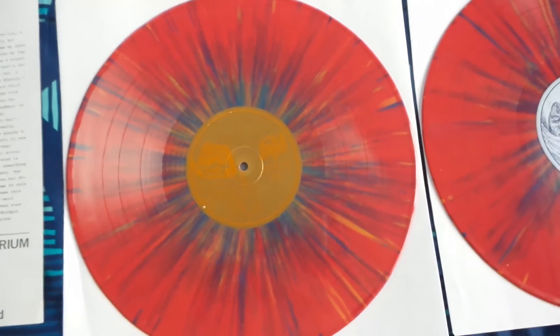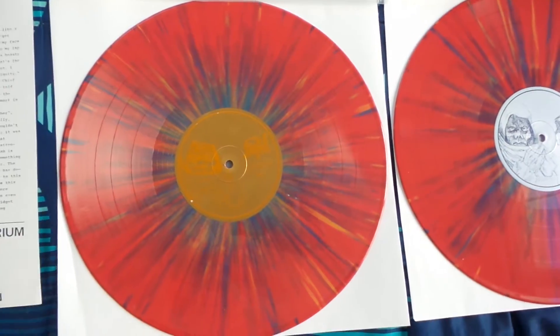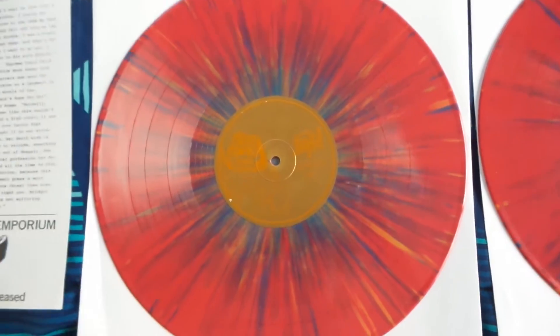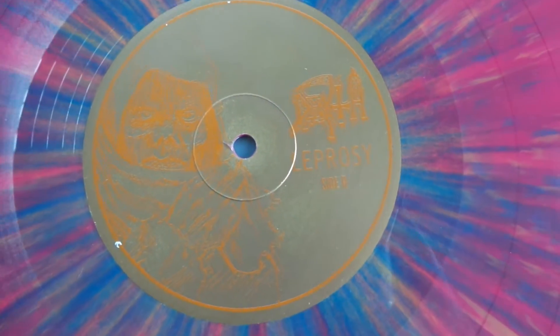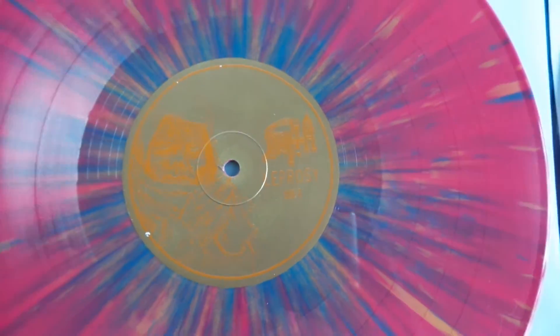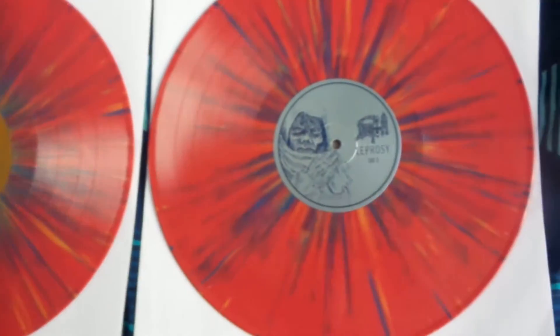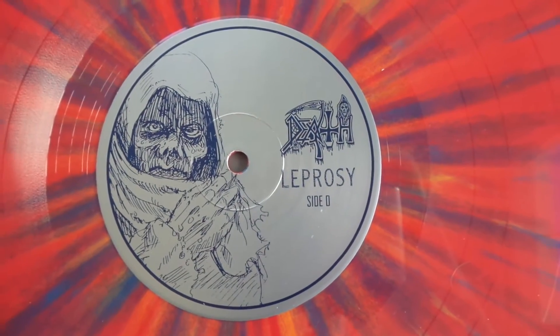The actual pieces themselves come in a really cool splatter vinyl, which is pink with blue and orange splatter. Side A on these LPs is kind of hard to see because of the colors they used, but Side B and Side D are pretty easy to see because they use blue and silver.